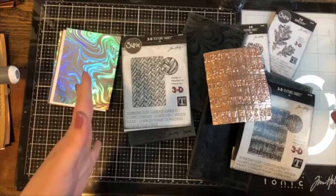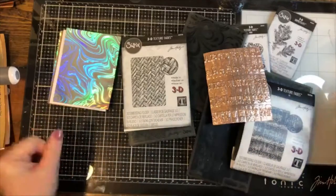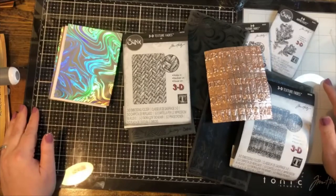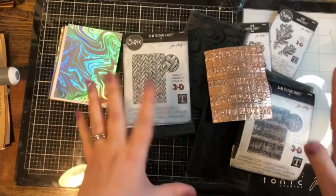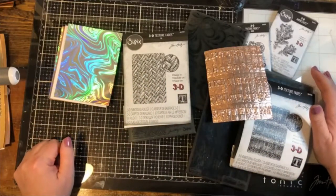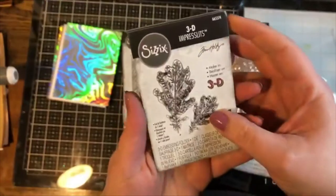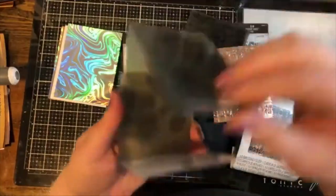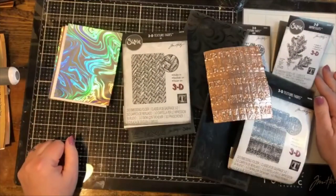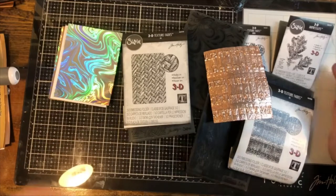This is going to be fun — this is 3D embossing folders 101, a basics tutorial on how to use these amazing embossing folders. I have about six of them here, but we offer over 30 different styles. There's also a new product called the Impress-Lit, which is both an embossing folder and a die cut in one. Today we'll go over how to use these, along with a couple of tricks and tips.